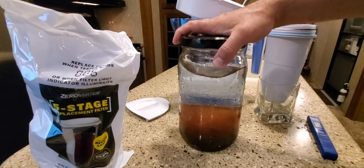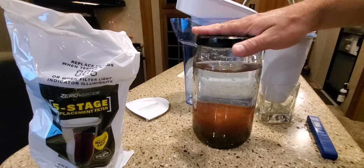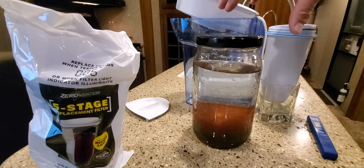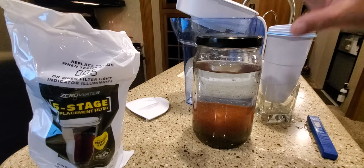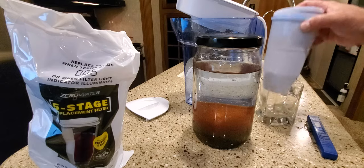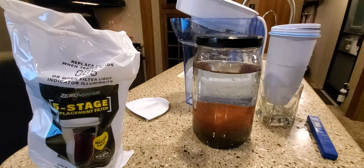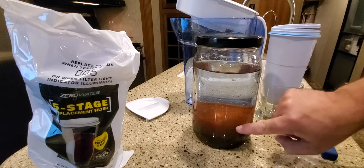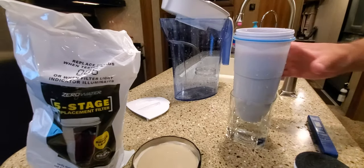I wondered if I could just wash the filter media. So all day today I've been filling it up with water, shaking it really well, giving it a swirl, letting it settle, dumping out the water — and I've done this probably ten times today. Now I'm going to repack the media back into the filter housing and run my water through it to see what kind of readings we get.